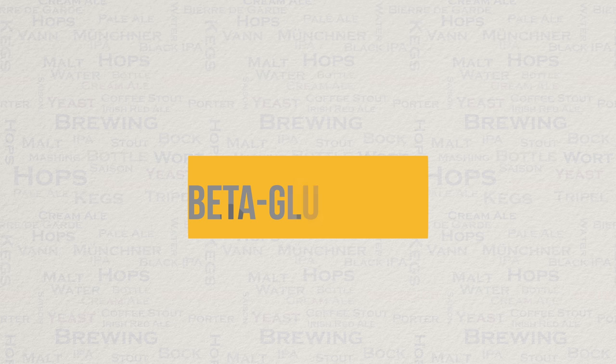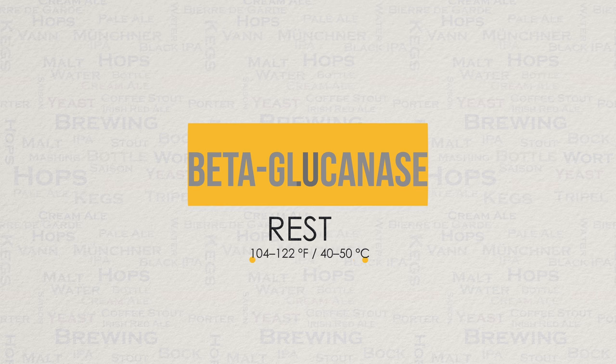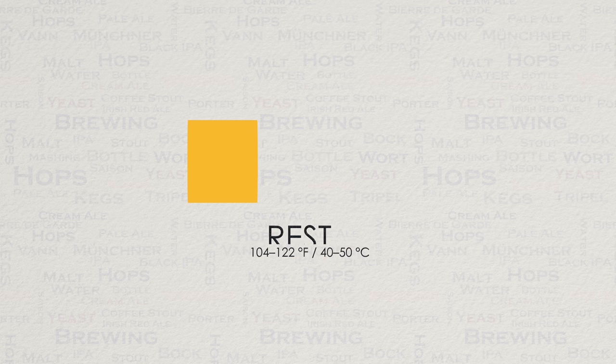Next we have the beta-glucanase rest. This rest can be used to protect your sparge against contents that can get gummy and cause a stuck sparge. Be warned though, this rest can lead to a reduced level of clarity in your end brew, so I only use this rest if this is not an issue. Alternatively, you may want to consider using rice hulls instead to combat a potentially hard mash to sparge.